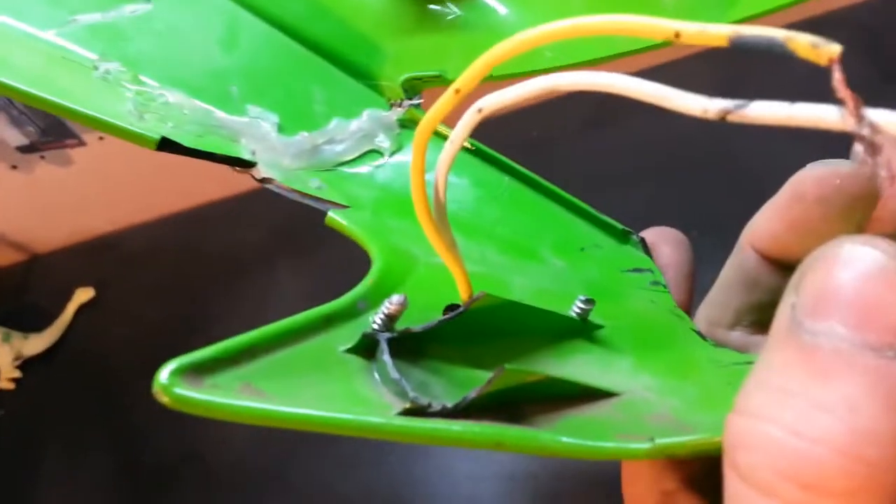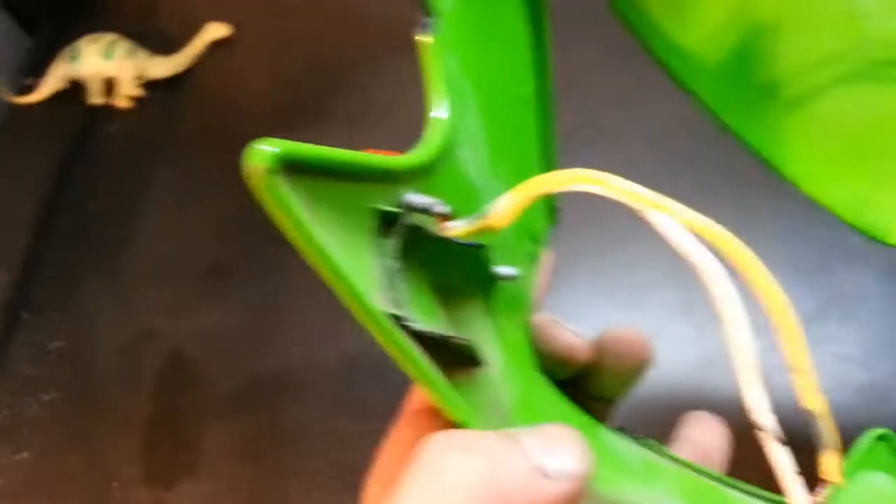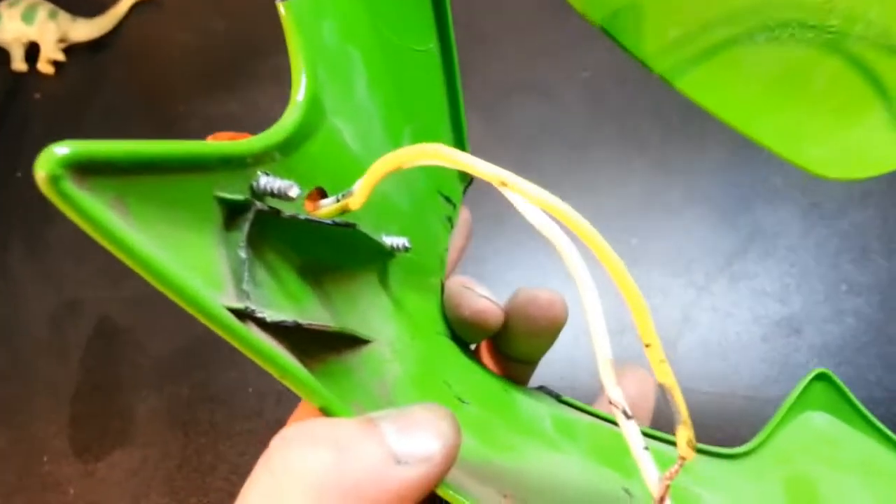Whoever screwed in the turn signals just used wood screws, which is retarded - hopefully I don't offend anybody, but it's retarded. So we're going to try to pull those screws out and refill it so it's smooth, then find another alternative for lights. And we've got a missing clip here - you can see on this side we've got a clip and this side is missing, so I'm going to try to repair that too.